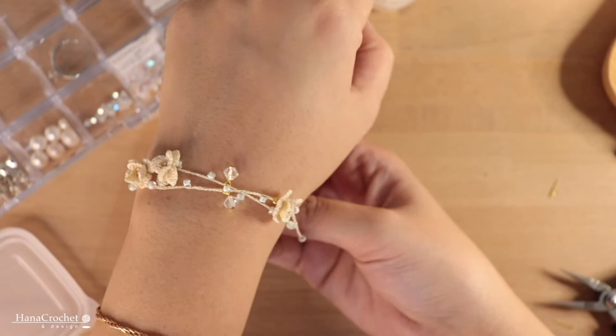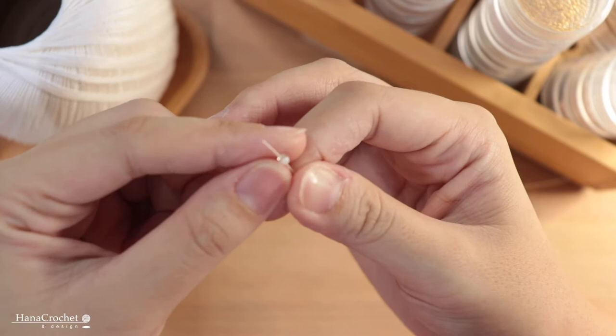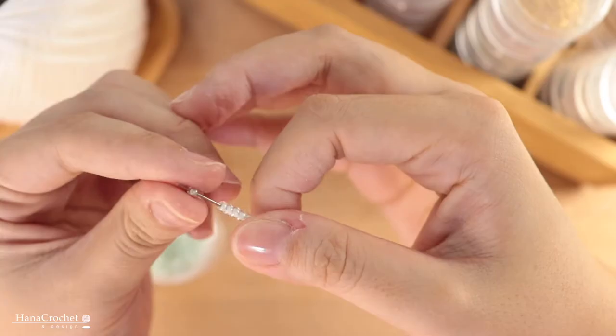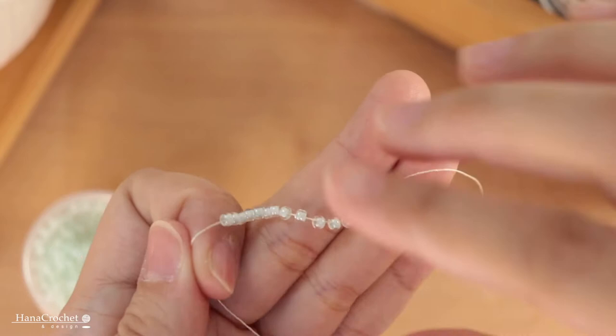After you finish with the flowers, let's start with the bracelet. To make this bracelet I'm using DMC Cordonette Special number 80. I'm going to start by threading some beads — you'll probably need about 28 to 35 beads depending on how big your wrist is. Mine is 28 beads. The beads I'm using are round Toho beads size 8.